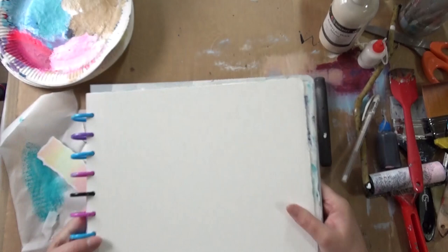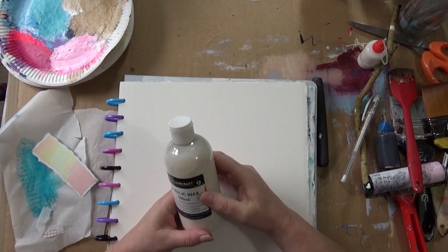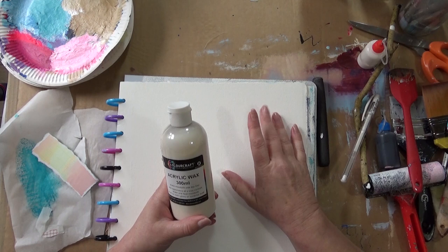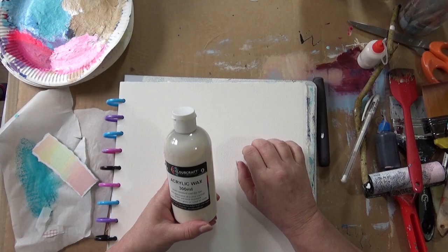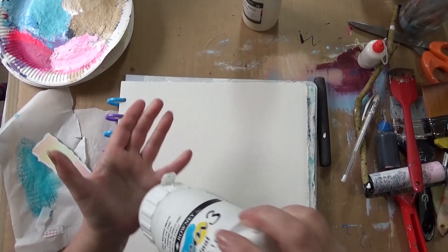Hello, Kerry here. Today I'm going to be working in my sketchbook, my 10x10 handbound one. I'm going to be trying some experiments today. I've got this acrylic wax and I want to find out what it looks like. I do like the effect of encaustic art. I used to do a lot of beeswax collages and I just wondered if I could replicate some of the warmth and texture of beeswax in acrylic paintings.